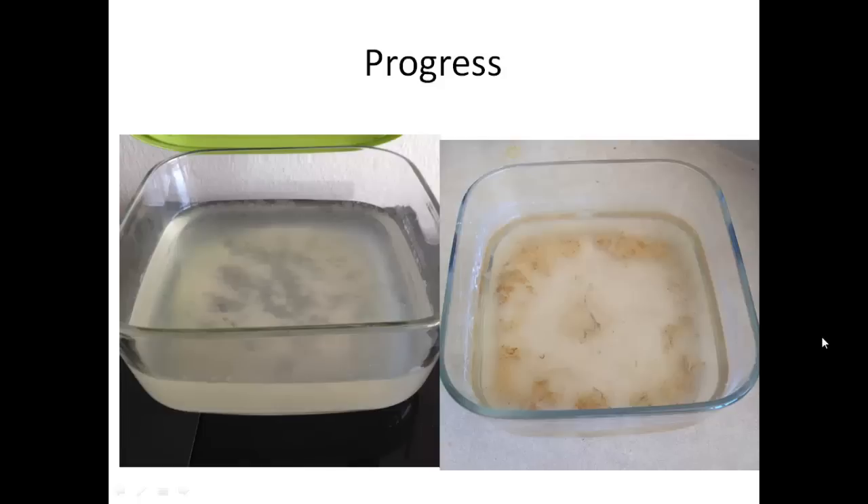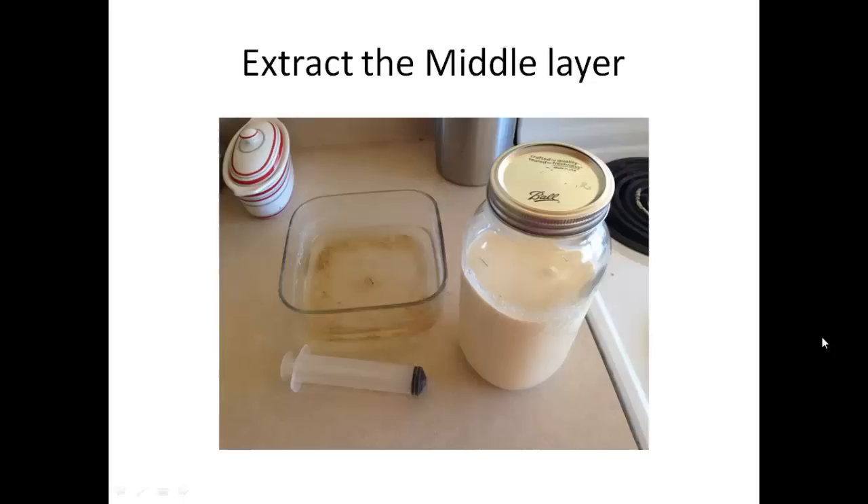This rice wash water is going to collect bacteria and separate into three layers. On the left you can see this is the first or maybe second day — it started to collect a little carbohydrates on the bottom, which is going to be food for the bacteria. On the right you can see it's the last day: on the top there's a film, in the middle it's all liquid with some floating stuff, and on the bottom it's more bacteria and moldy material. You want to extract the middle layer. I had a plunger extractor here used to extract nutrients out of bottles, but you can use a turkey baster or whatever works.